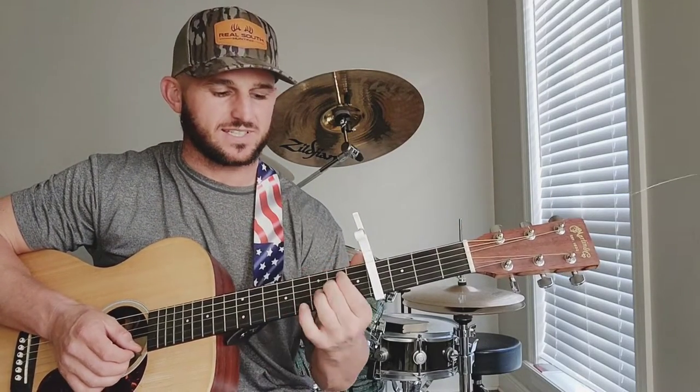What's up guys, today I'm going to teach you how to play When I'm Gone by La Cade, and it's going to sound like this.